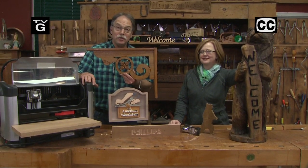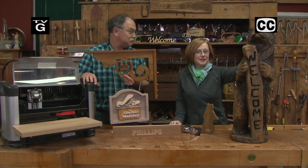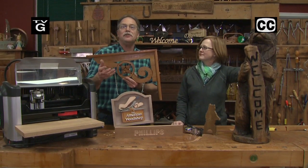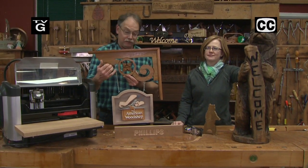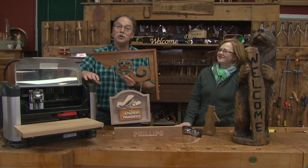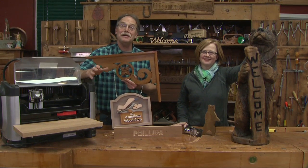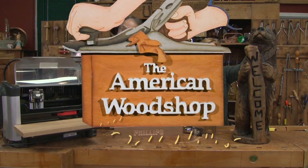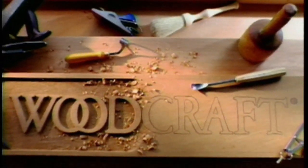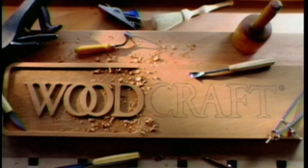Hi, welcome to the American Woodshop. I'm Scott Phillips and I'm CZ Phillips. Today it's all about unusual carving details like an architectural bracket or a chainsaw carved bear. Don't go anywhere, this is a very unusual show. The American Woodshop with Scott Phillips is brought to you by Woodcraft, since 1928, providing traditional and modern woodworking tools and supplies to generations of craftsmen. Woodcraft, helping you make wood work.